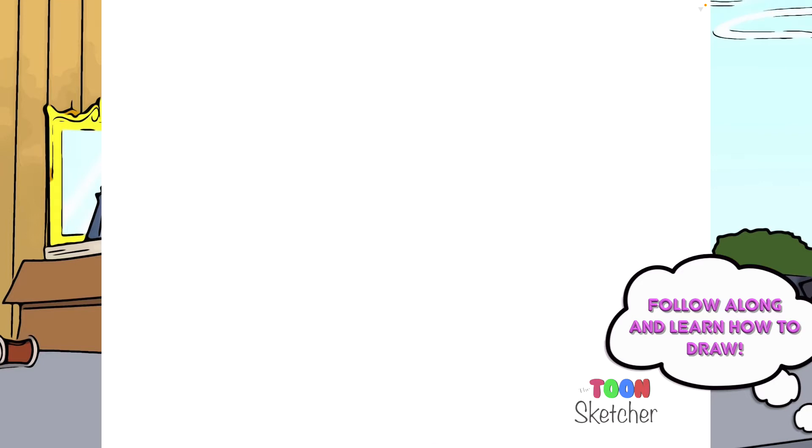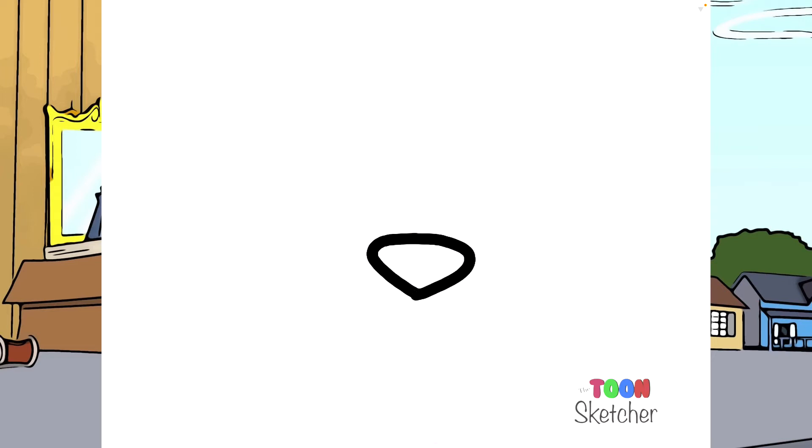I'm going to start off with his nose, about this area right here. I'm going to do a snout. I'm going to start on his left side, come down and connect to the right.